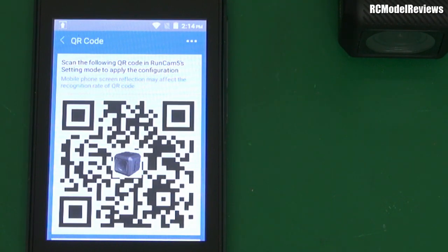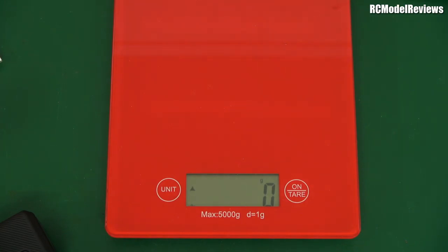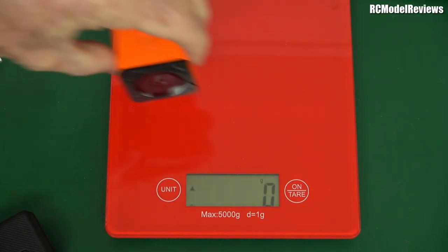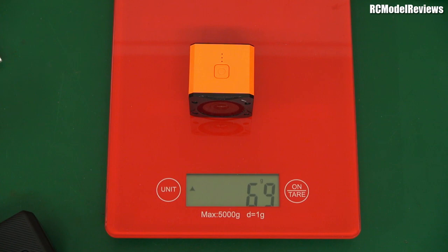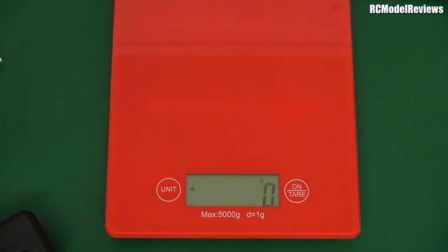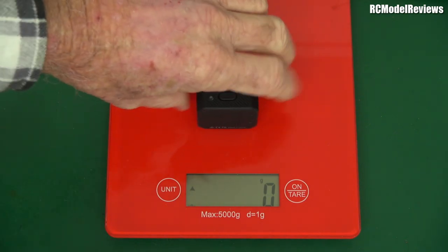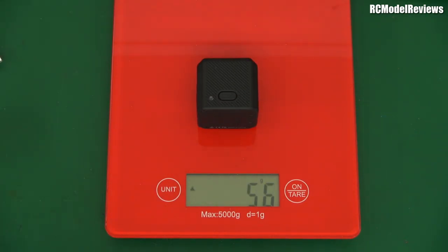If they'd put Wi-Fi and Bluetooth in here, it wouldn't be a $99 camera — it would cost more. Now I mentioned this camera is quite light compared to the others — let's weigh them. The Foxeer Box version 1: 75 grams. The Runcam 3S: 69 grams. The original Runcam 3: 67 grams. And the new Runcam 5: 56 grams. That's a significant weight saving — a lot lighter than the others.